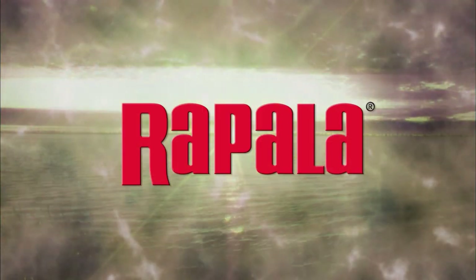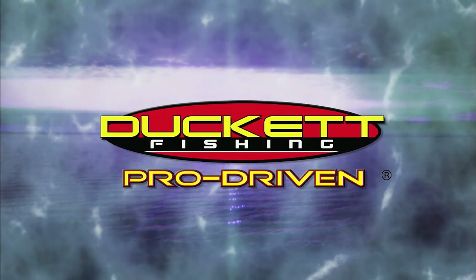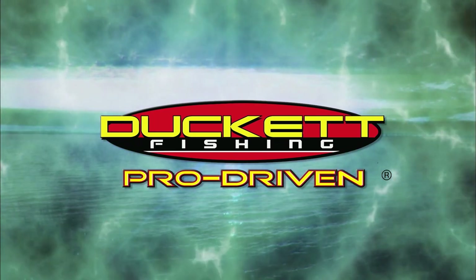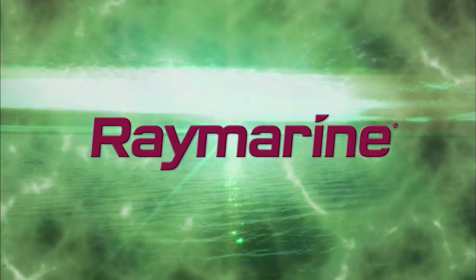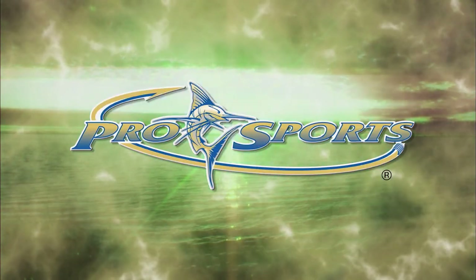Canadian Sport Fishing, brought to you in part by Rapala — premium fishing gear crafted from experience. Ducket Fishing, pro-driven. Raymarine Electronics — Raymarine, simply superior. Pro Sports Boats, tame the water.